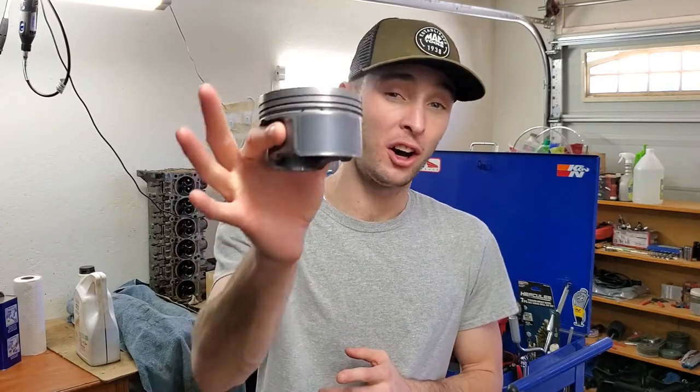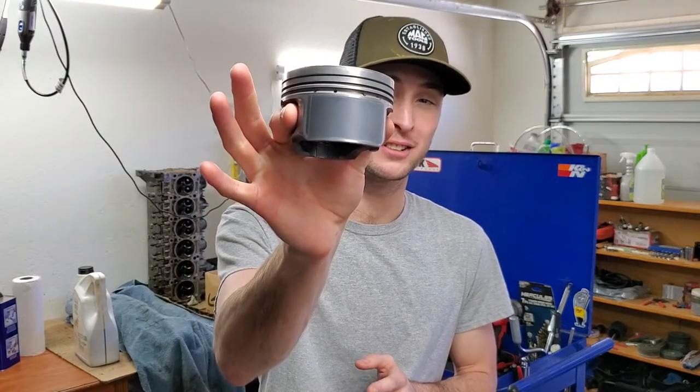Hey, what's up? Jacob here, and today I'm going to show you how you can paint side skirt coatings onto your pistons, just like this, at home, by yourself. Let's do this.